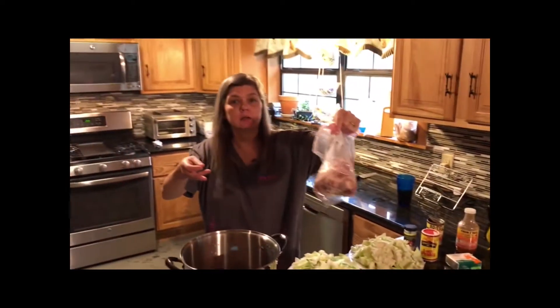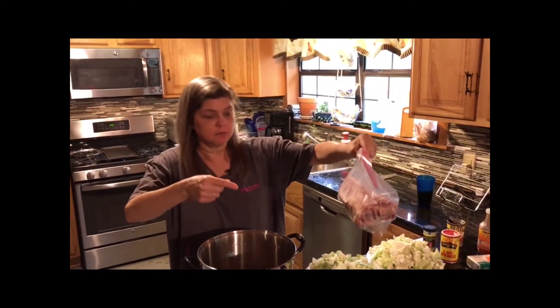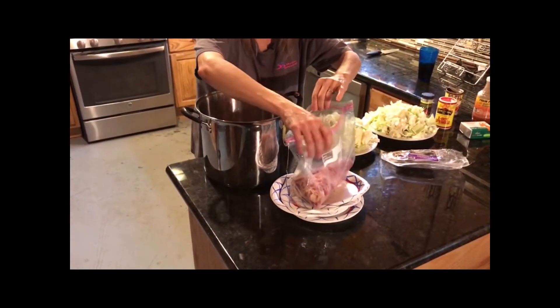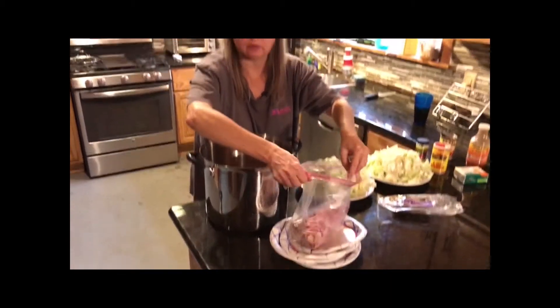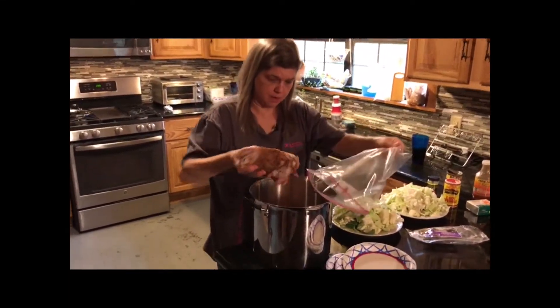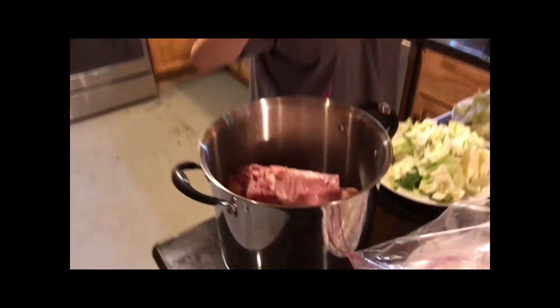Now we got this — it's the ham bone from Thanksgiving. I didn't know it was in the freezer. I had it in the freezer and we thawed it out last night, and here you go, it's looking good. Ham bone goes in there.